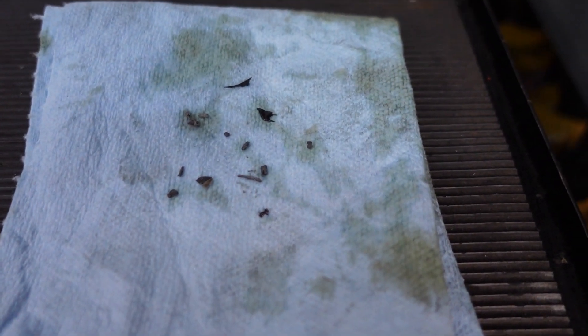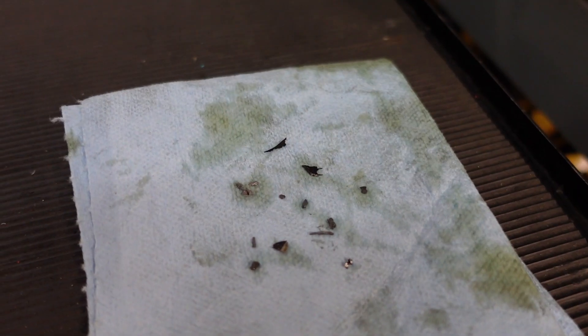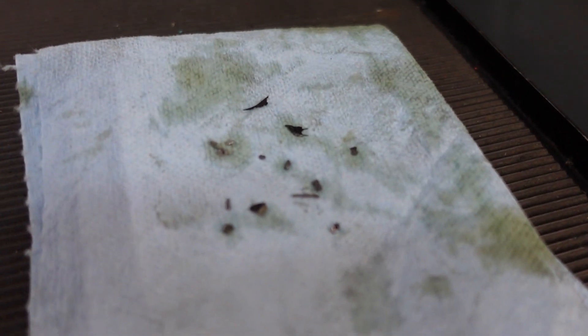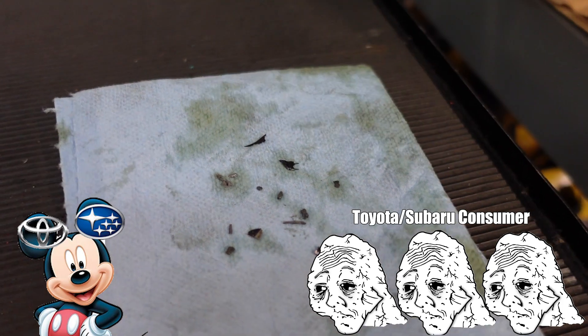Not much pulled out. You guys probably already know a lot of that little stuff concerns me, just because there is a possibility of it getting pulled through the strainer and blocking some internal oil passages in the engine — but otherwise not much in the oil strainer. I wonder if Toyota and Subaru watch my videos and are like, 'we're on the right track fellas.' Let's wait until we drop the next oil pan before you guys say that.